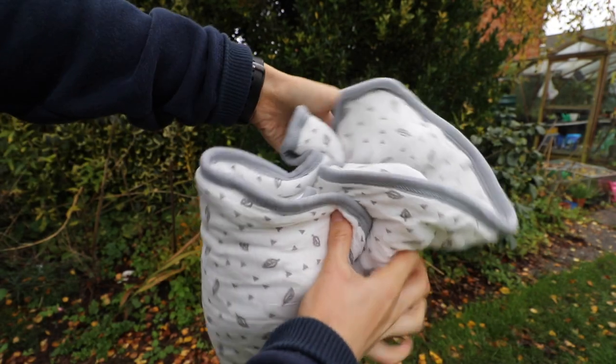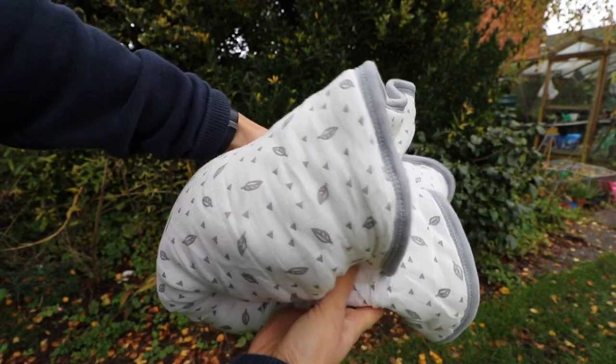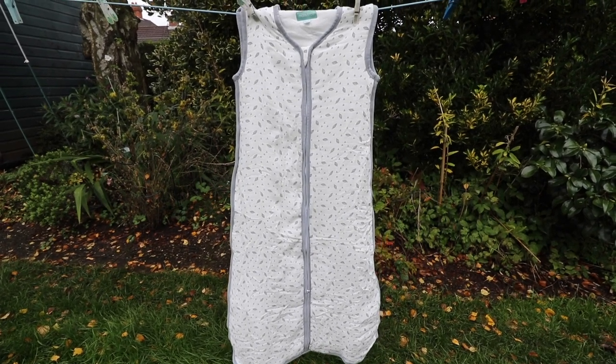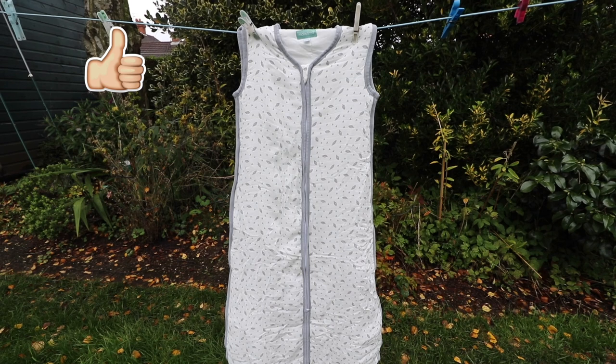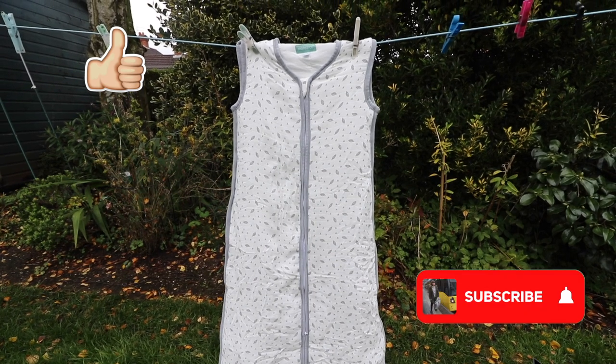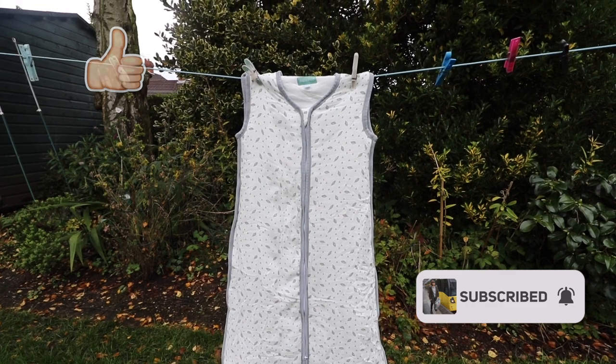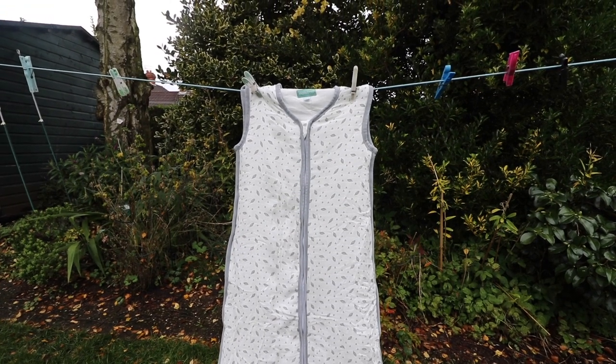If you are interested in purchasing the Mollis & Co. 2.5 Tog Winter Baby Sleeping Bag, I will leave the purchase link down below in the video description. Thank you for watching this review video — if you enjoyed it please give this video a like and subscribe to my channel, as I make regular product review videos like this one. Thanks for watching and hopefully I'll see you in my next video.